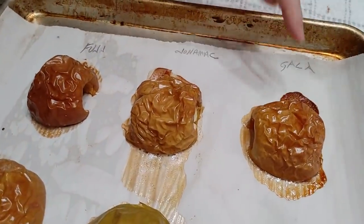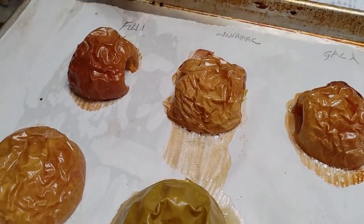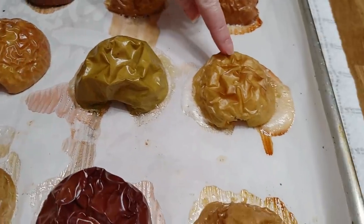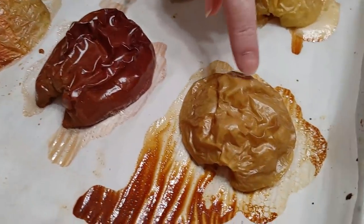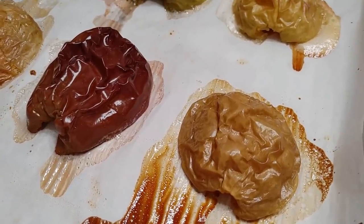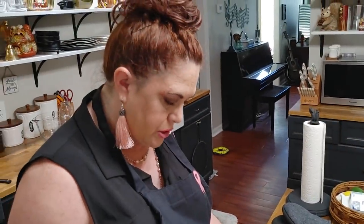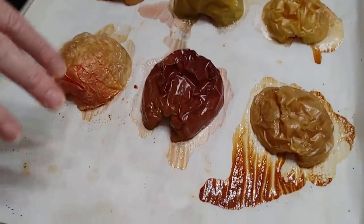I'm going to let y'all come in and look at the juice that came off of them. We are doing apples because it's apple season. I got a Gala, a Jonathan, Fuji, Pink Lady, Granny Smith, Golden Delicious, Honeycrisp, Red Delicious, and the apple that we could not figure out what it was — it was the juiciest of all. You can tell what colors they are and how much juice was in them by looking at this parchment.